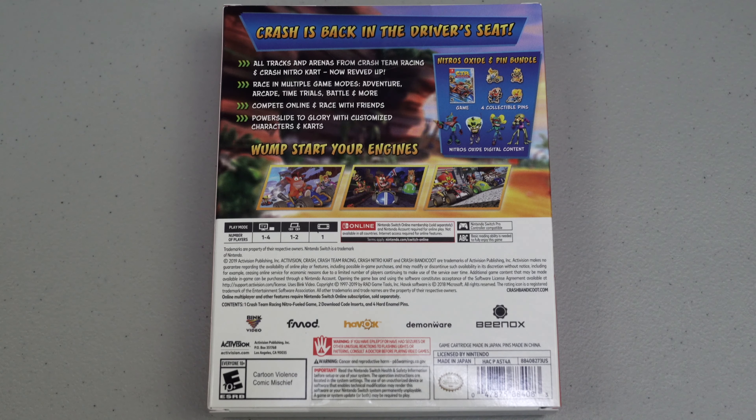According to the box, if it's connected to the TV it's 1 to 4 players; if it's in the Switch with the Joy-Cons, 1 to 2 players; and in handheld mode, 1 player. It's rated Everyone 10+.